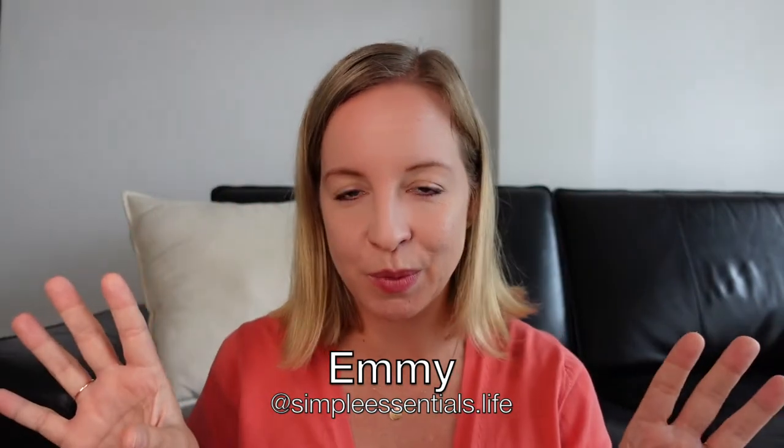Hello friends and a warm welcome back to Simple Essentials. If you're new to the channel, my name is Emi and I create videos so that you can simplify your life in as many ways as possible. Typically I will talk about things like budgeting, meal planning, minimalism, organizing your space. If you need some inspiration around any of those things, I would love for you to become a subscriber to the channel.